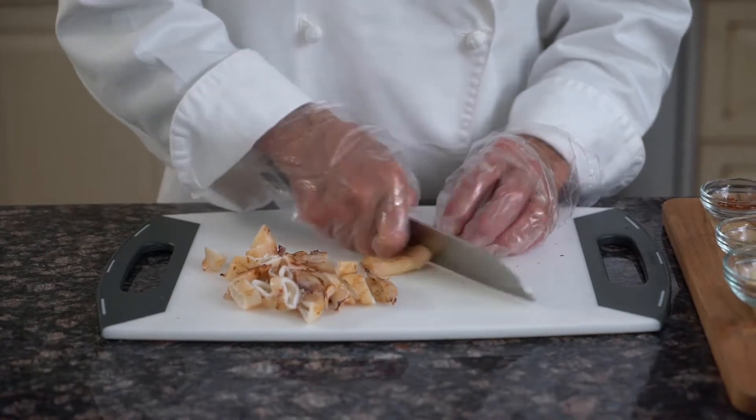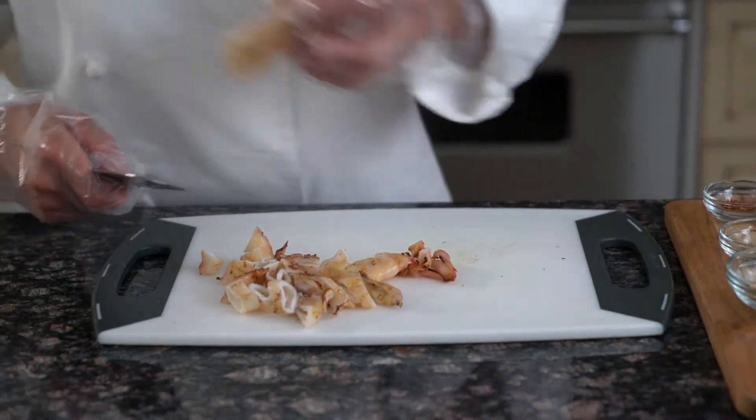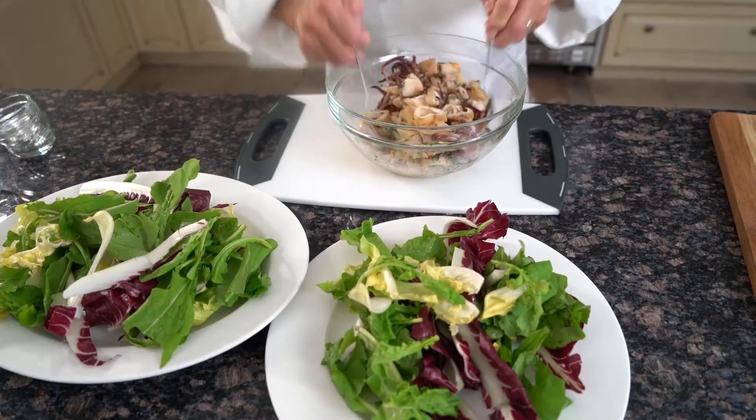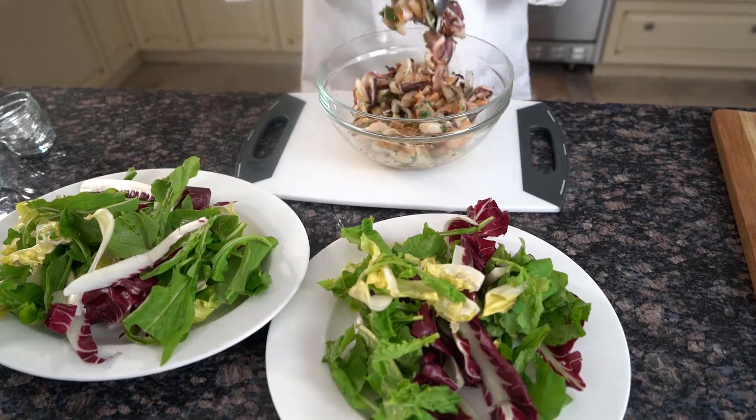These calamari rings, because I feel that they absorb the dressing much better. Just toss them together and place them on the platter. This is our final product.